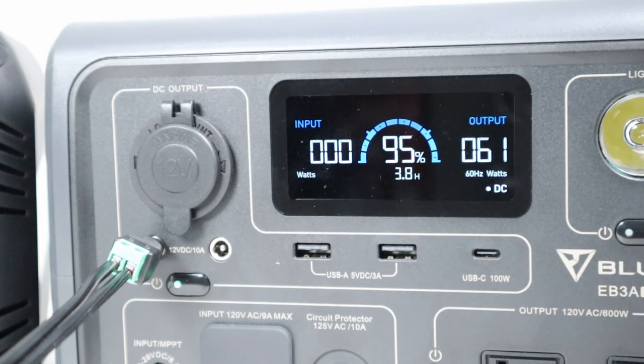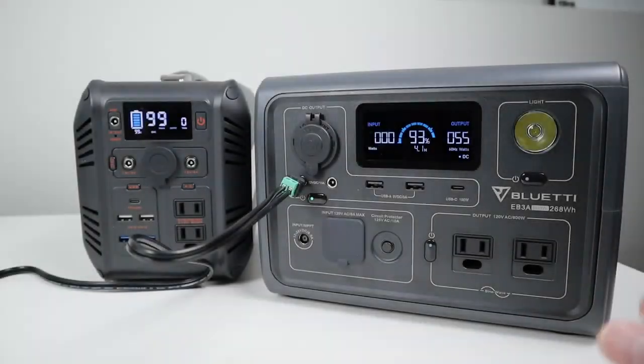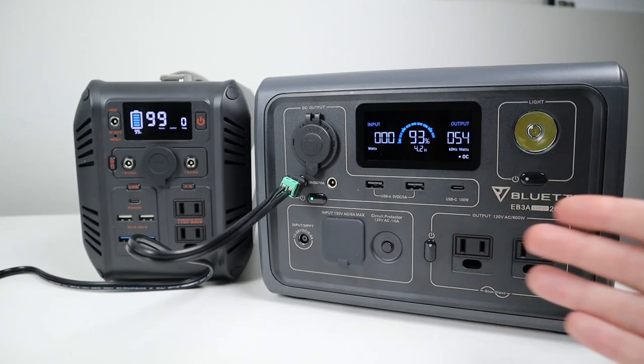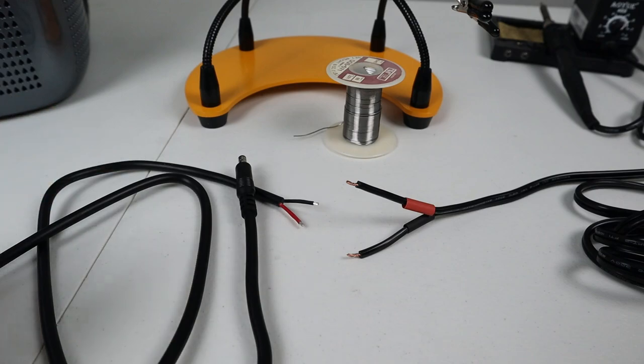Here's an example of a power station that can run a fridge on max mode because the 5521 is tied in with the 10-amp output. This is the Blue Eddy EB3A. We're pulling 61 watts and the DC output has not shut off with the fridge on max mode. Most of the time I recommend running your fridge on eco mode to save power, but this demo shows a power station with a 10-amp limit that gives you the ability to run on max mode if needed. If your power station limits DC output to a lesser amount, make sure your fridge is set on eco mode.